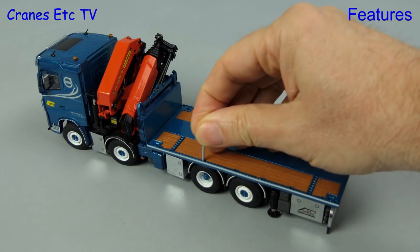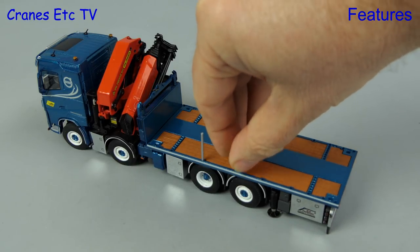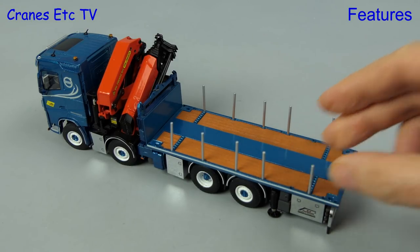One of the display options that the model offers is to fit deck posts, and these are metal with a very good fit. Plenty are supplied and you can have them in different configurations.